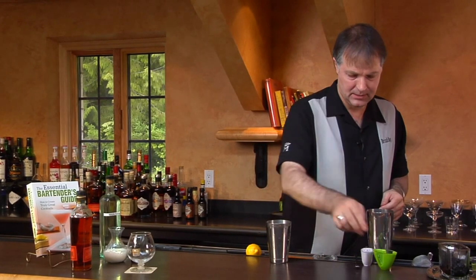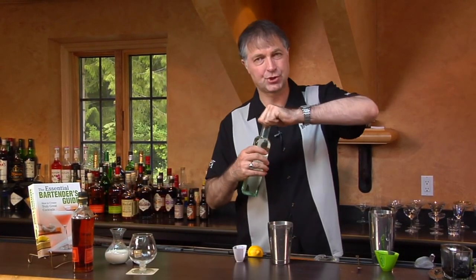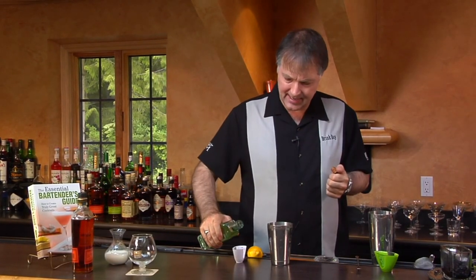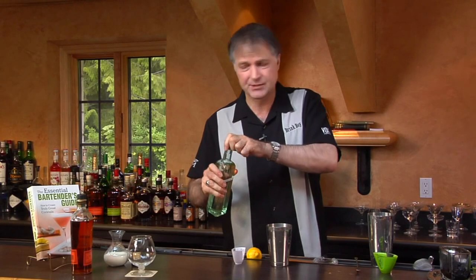Then we add two teaspoons of simple syrup. The sugar content in this drink can go up and down based upon your tastes — sometimes you want a little bit sweeter, sometimes a little less sweet, so you can adjust that to whatever you want.